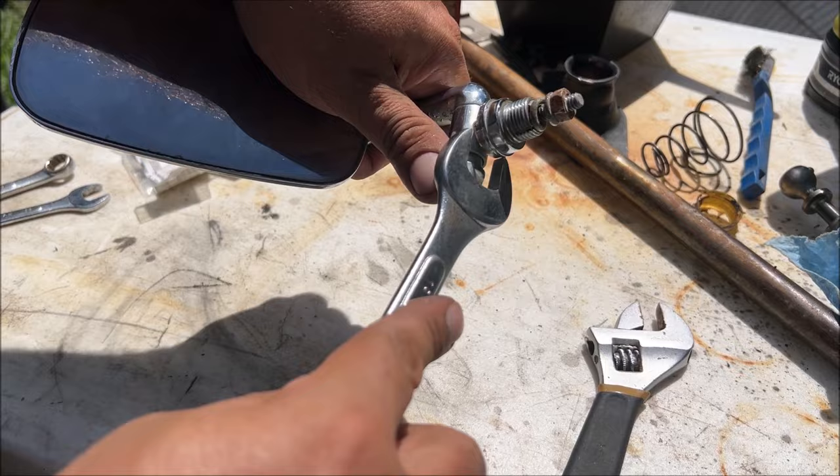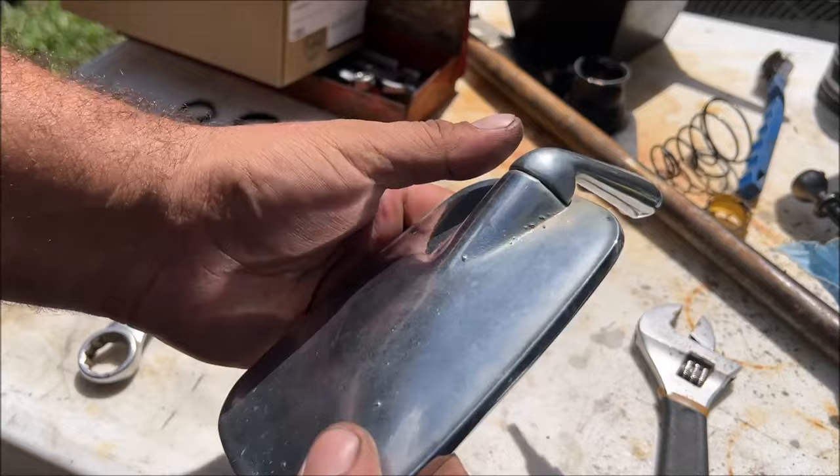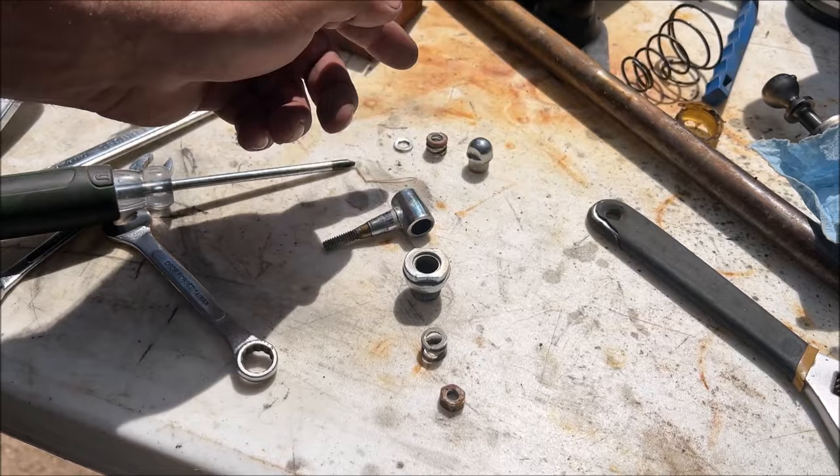Just so we can barely turn it with our hands — good. So that's the order it goes in: that, that, that. That's all you can do here. On that side there's no washer — we took them apart so we can see exactly what's going on.